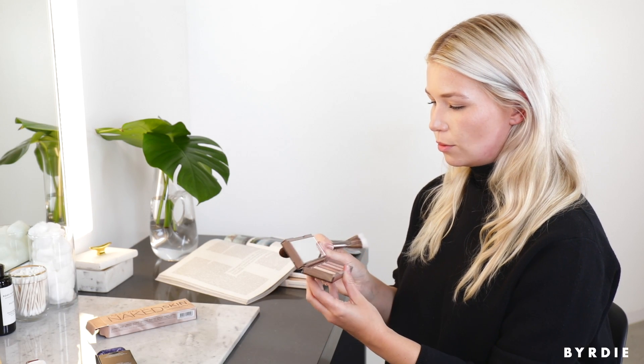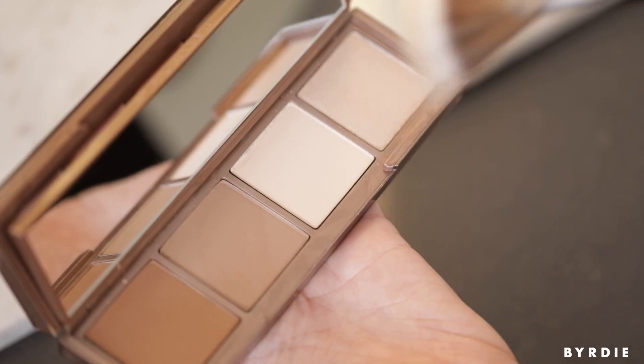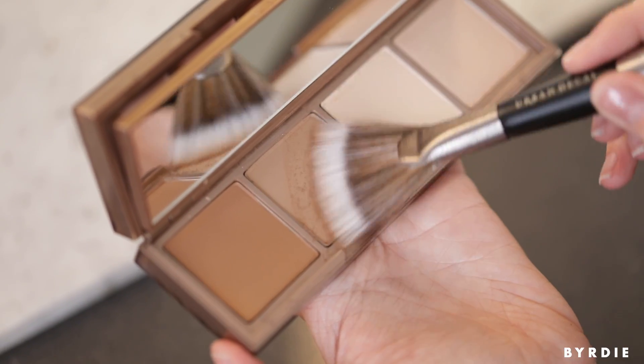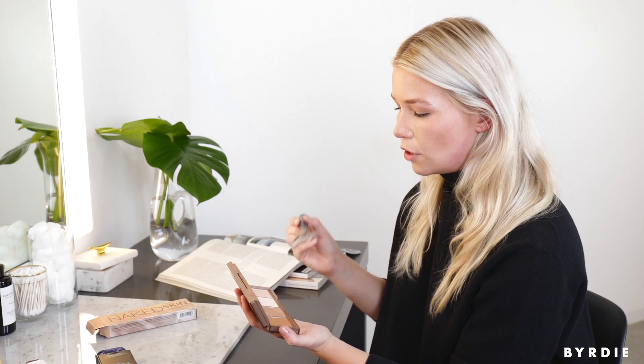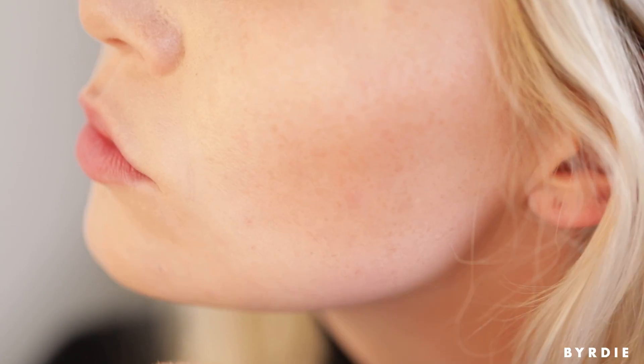Now I'm going to top it off with some powder. I'm going to go in with the slightly lighter shade — it's a little bit cooler — and I think I'm going to use the highlighting brush. You can just dust it on, and it goes right over where the cream went to intensify it and also help it last. This is going to boost that contour.